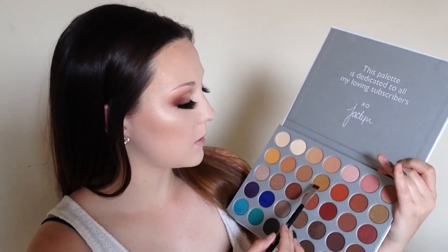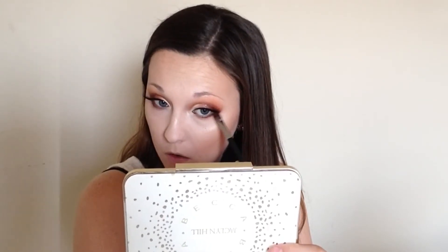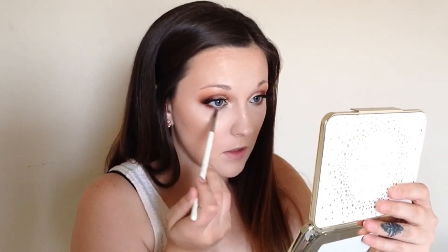Now for the lower lash line, I'm going to take Pukey on my M432 brush. On the same brush, I'm also going to take some of this dark red color and apply that to the outer part of the eye. Really quick, I'm going to take the B10 and I'm going to blend the lower lash line better together. Now I'm going to apply some mascara to the lower lash line.